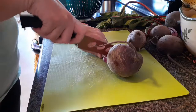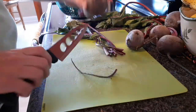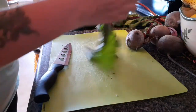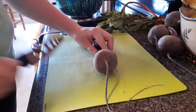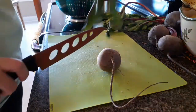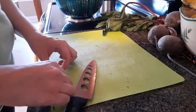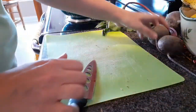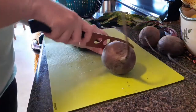Beets are really good for you — my husband really enjoys roasted beets. They're high in fiber, they've got lots of potassium, iron, and vitamin C. Some of the benefits of beets are that they help lower your blood pressure and improve blood flow, and they're actually a good source of plant protein.